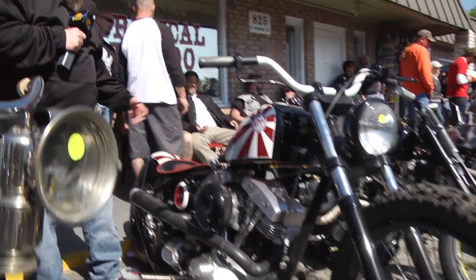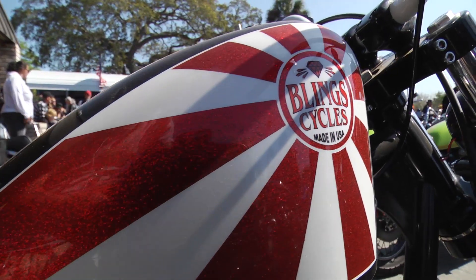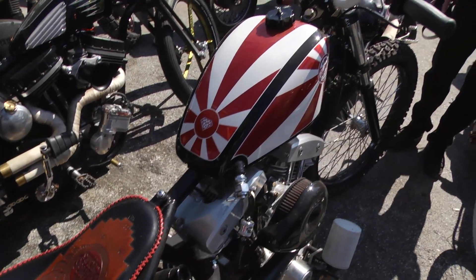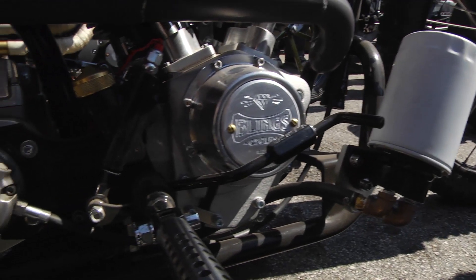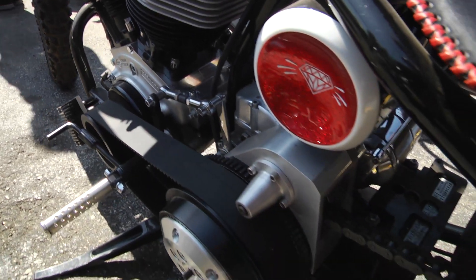Came across this awesome shovel head here. This is built by Bill Dodge of Bling Cycles. It's definitely a Bill Dodge machine — you can tell it has the name written all over it and ain't no trailer queen. We've seen it last night at the burnout competition and now it's here at Willie's today. Great example of what kind of bikes are here — these people really ride these bikes and use them.